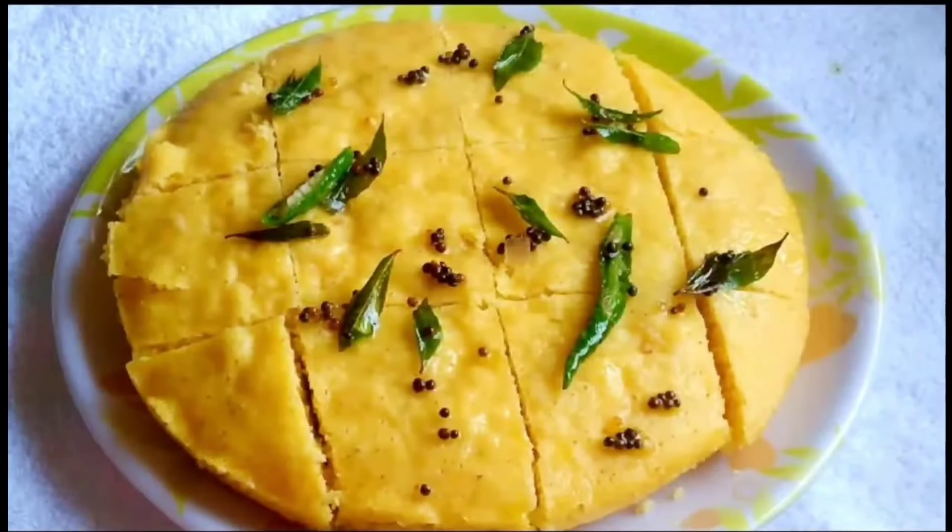Today I will make this recipe with besan. It is very fast and very simple. It is very delicious. So let's start this recipe today.